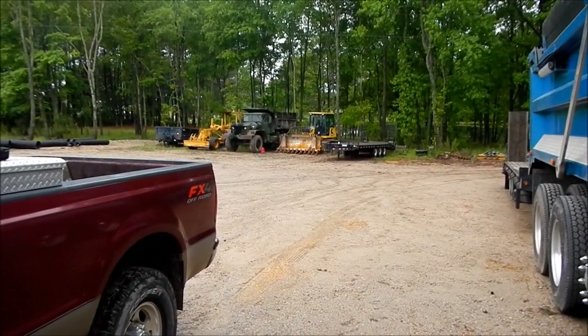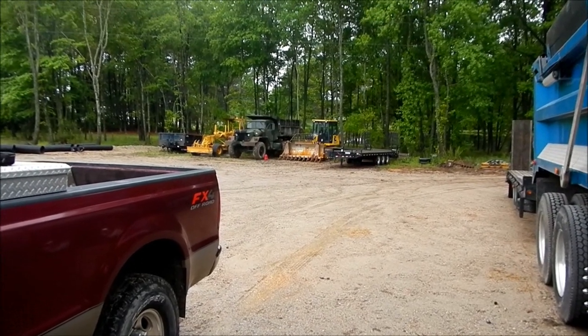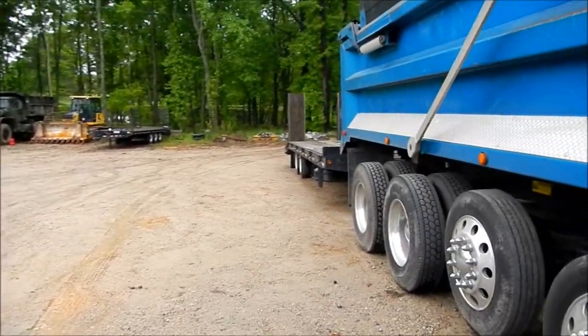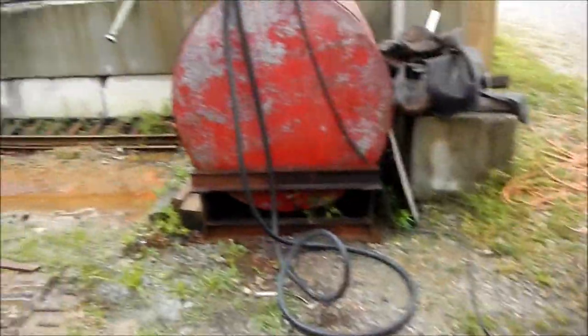I'm going to take the rake off the dozer over there. I'm going to be cutting down a house lot tomorrow, so I'm going to take that off and get that loaded up here on the trailer. First things first, we've got to get some fuel so we can work tomorrow.